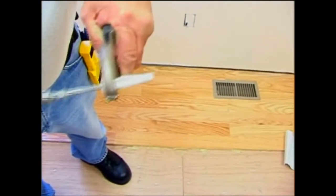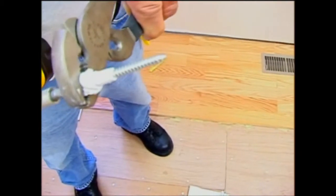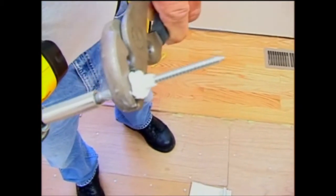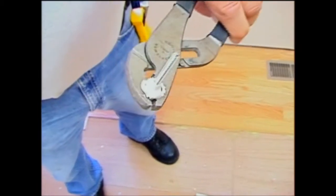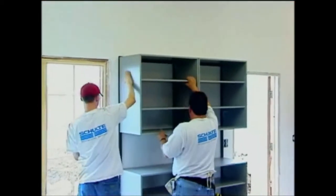Once we put the rail against that anchor, the screw tightens up behind the wall. It rosettes, kind of like you see here, giving it a 360-degree contact around the back of the drywall. That's what gives us the strength to hold 500 pounds for every 40 inches of rail that we use.